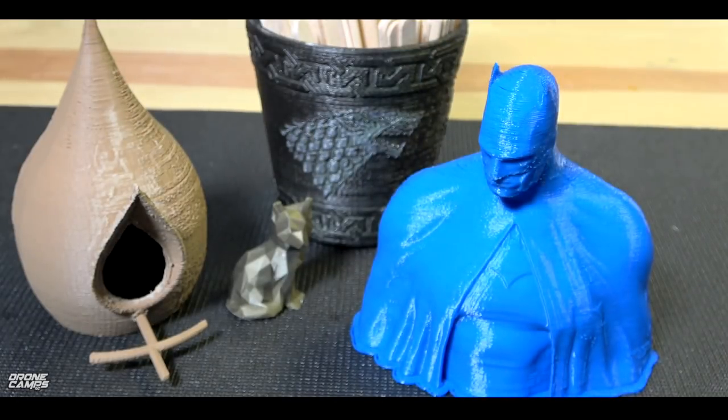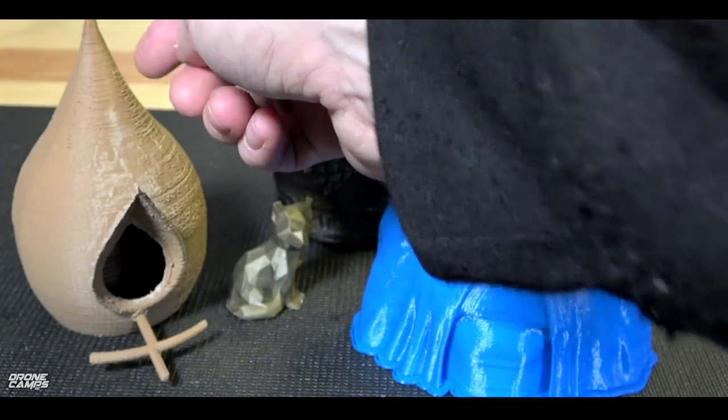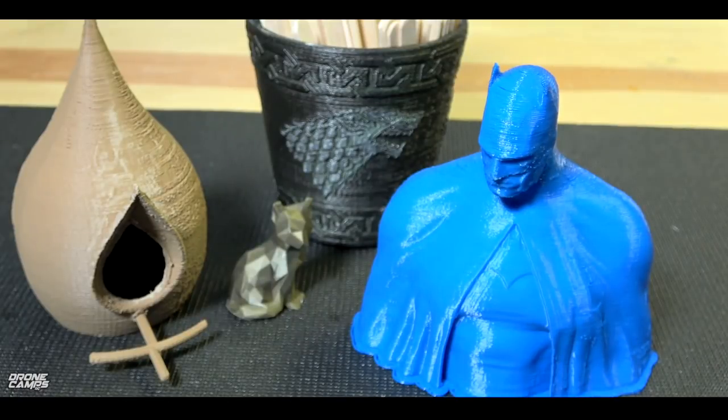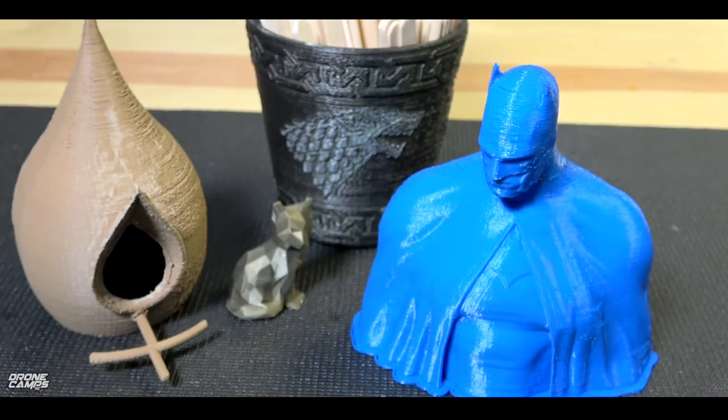Especially with this wood PLA — I really like this. You can get this in different colors, by the way — you can get it in a sort of darker color, also in light pine type colors and mahogany. So I'll try to put some links below for some of the wood PLA for you if you're interested in those.